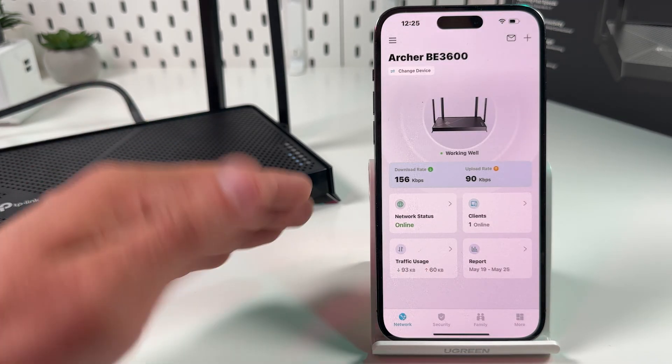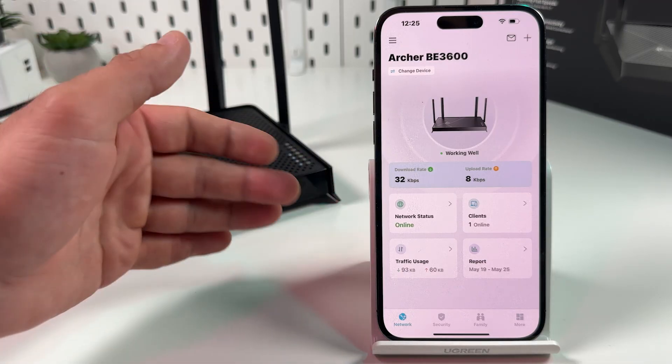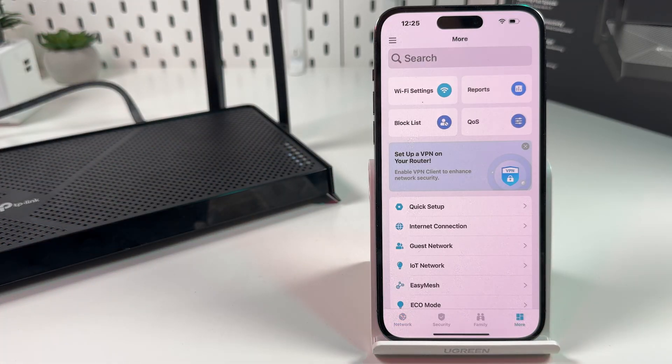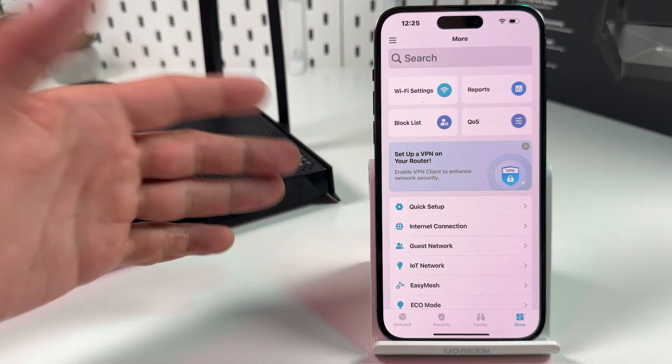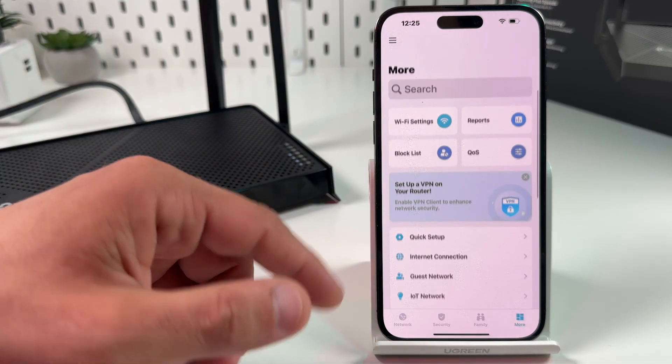Take some time to explore the app — it's pretty good and packed with features. The basic features people ask about most are organized in tiles on the home screen. Explore the other features by yourself.